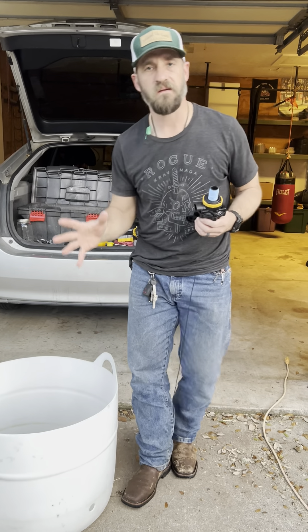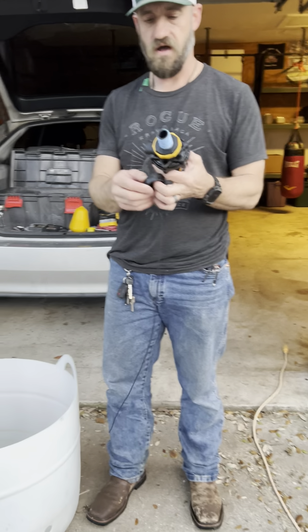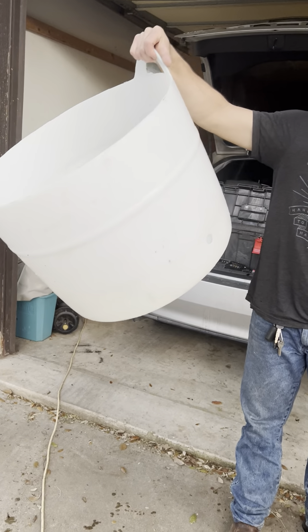Hey guys, it's Wayne Struby with Family Acreage Farms. Got this job max flow valve here and the float over here. I just built this amazing water trough — it's 30 gallons.